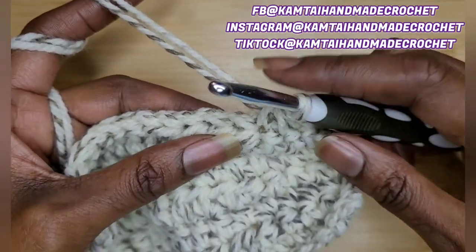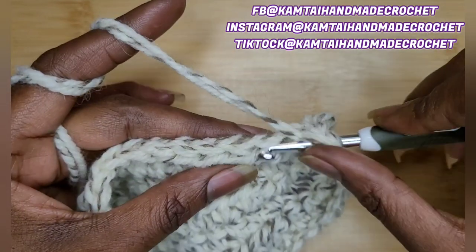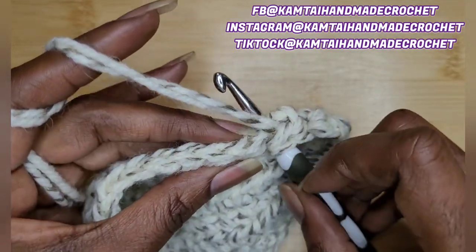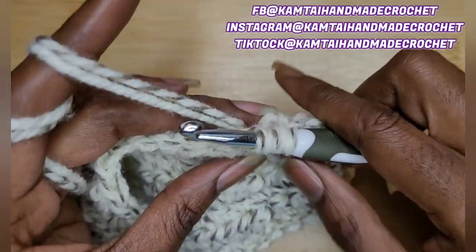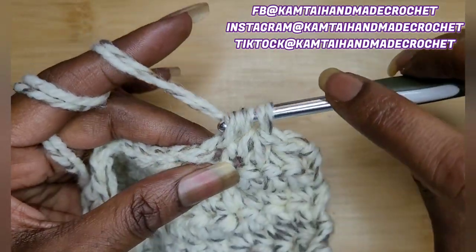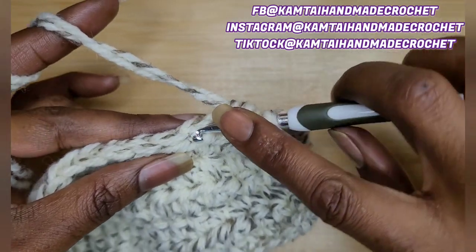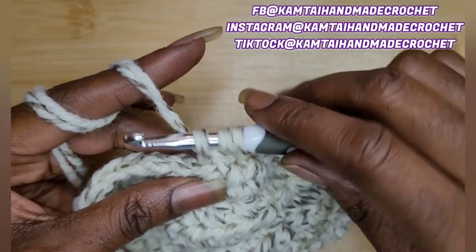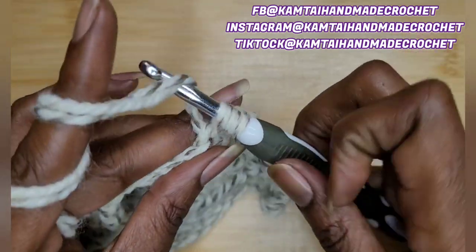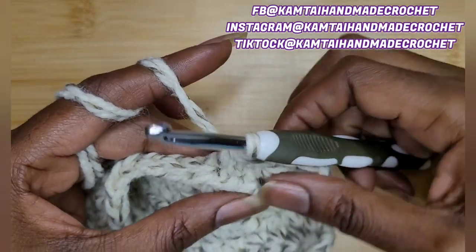Now for the half double crochet: yarn over, go into your stitch, yarn over and pull up a loop. Yarn over and pull through only two of your loops. Go into the next stitch immediately without yarning over. Now yarn over and pull up a loop. Yarn over and pull through all three, just like you're making a half double crochet.